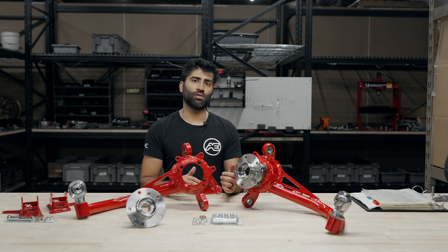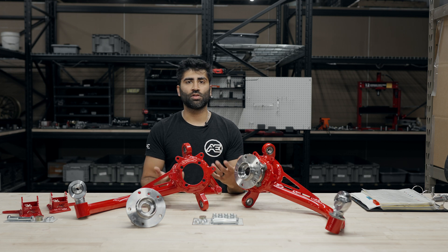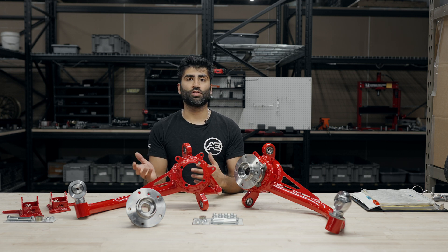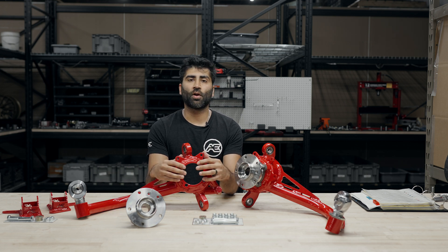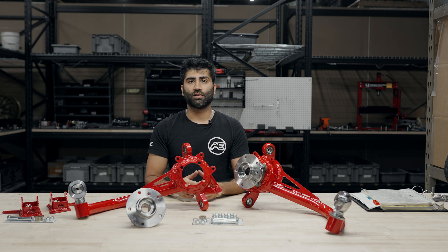This makes it a lot easier to service at the track and easier to service down the road. If you ever had to replace a bearing, you could simply unbolt the four bolts that hold the bearing on, get a new bearing, and reinstall that relatively easily.